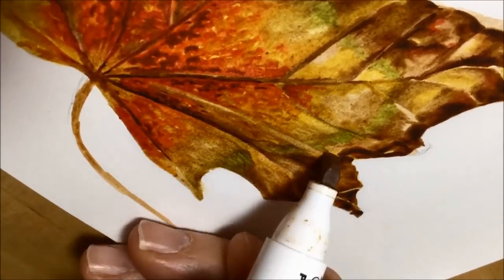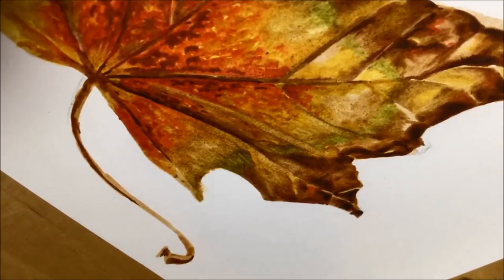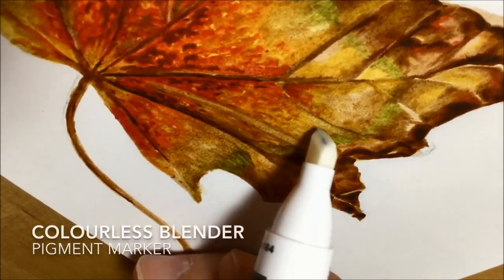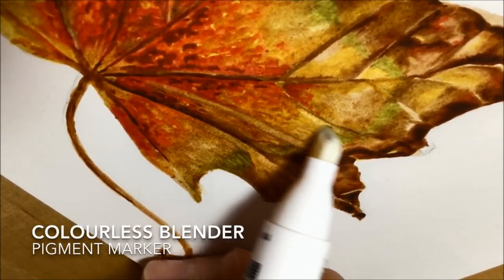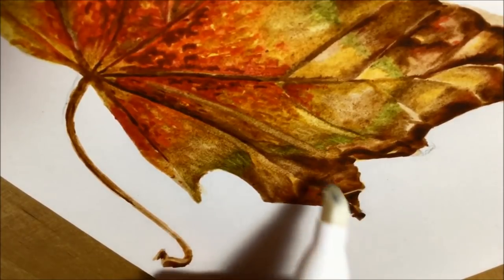When I had drawn out most of it, there were some areas that needed stronger highlights, and I tried doing that with the paler colours — but that didn't really work. So you can see me going in with the colorless blender pen. This is not the white blender — it's a colorless blender pen, very much like one you'd get in an alcohol markers set.